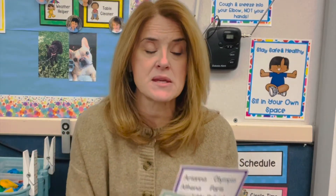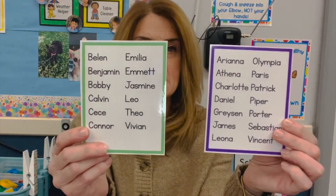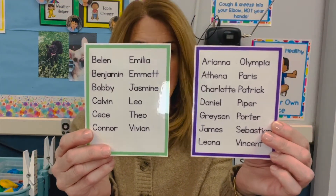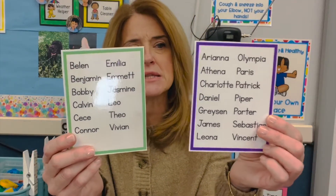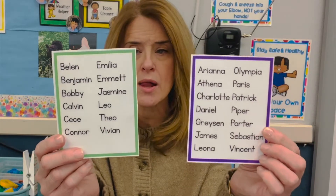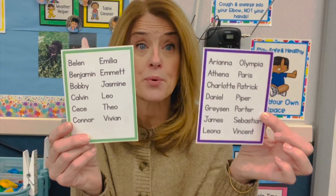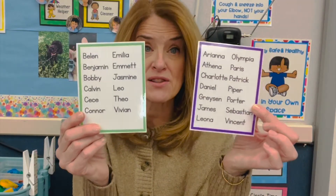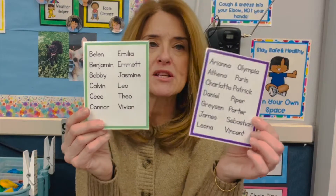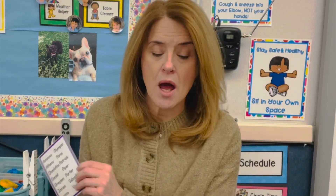At the beginning of the year, when I get my class list, I make these small little name lists in a really simple font. I believe this one is DJB Red Pencil — KG Fonts has a Neatly Printed as well. I like it to be super simple, very clear print font so the kids can read it and find their own names. I print a bunch of these and keep them on my cart.